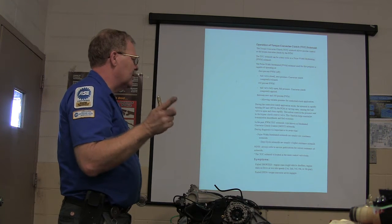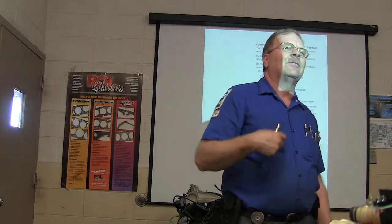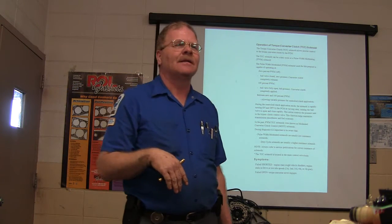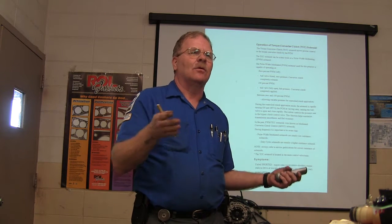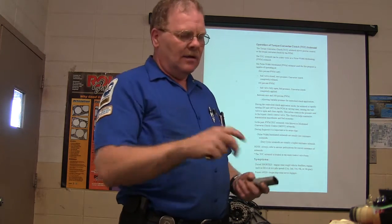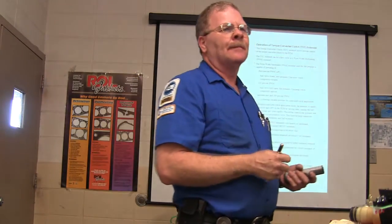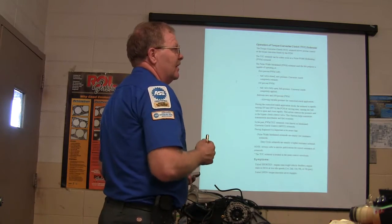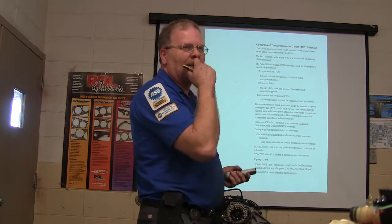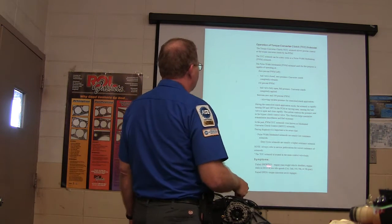A student named Amber had a Saturn where the pulse width modulated pressure control solenoid died. Her symptoms were hard shifts. We unplugged the wire from the transmission, found the right cavities, measured the resistance of the solenoid — it was wide open. The only thing she could do was put a valve body in it. She bought a $200 valve body, installed it herself, and her folks thought she was crazy for attempting it, but she drove the car for a long time until she crashed it.